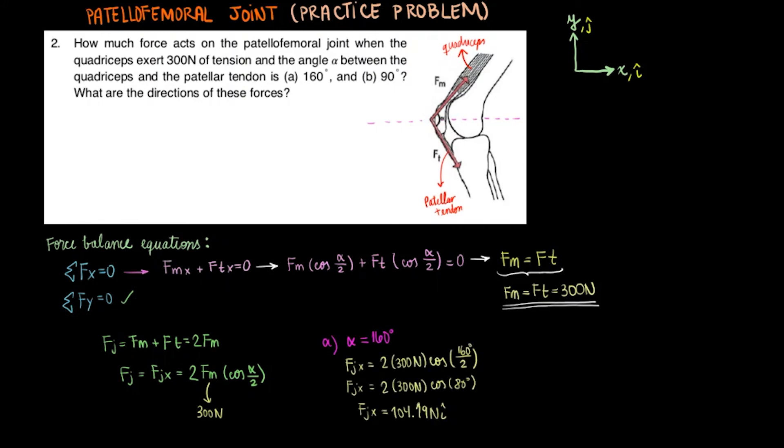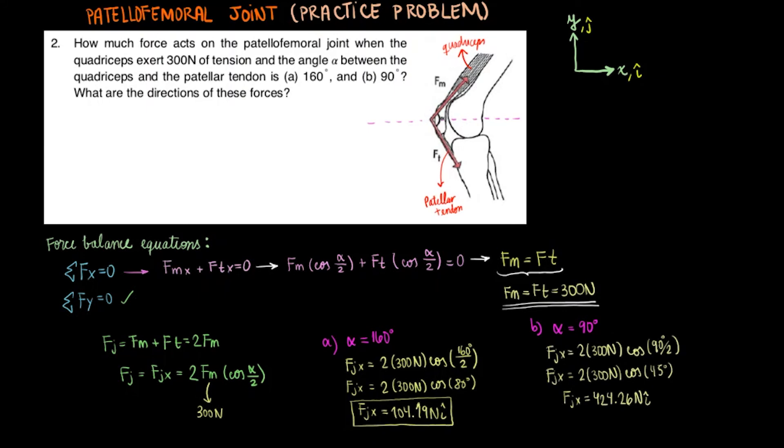For part A, when alpha equals 160 degrees, we can solve for the joint force using the equation we found. We end up getting fj equals 104.19 newtons. For part B, when alpha equals 90 degrees, using the same equation, we end up getting fj equals 424.26 newtons.